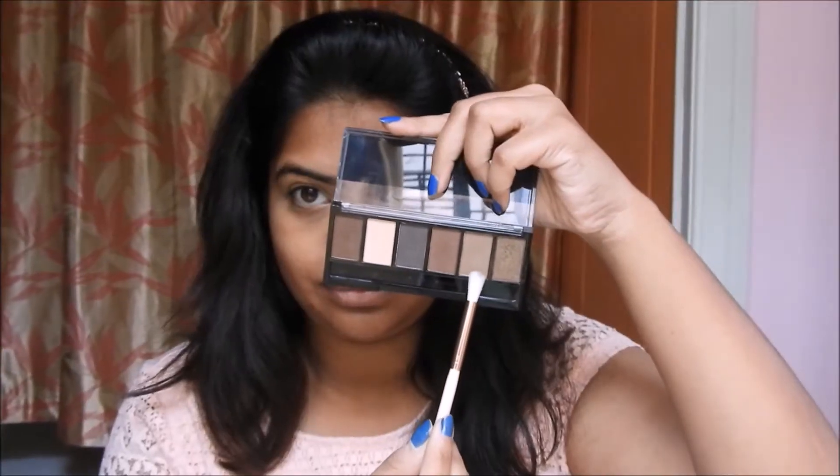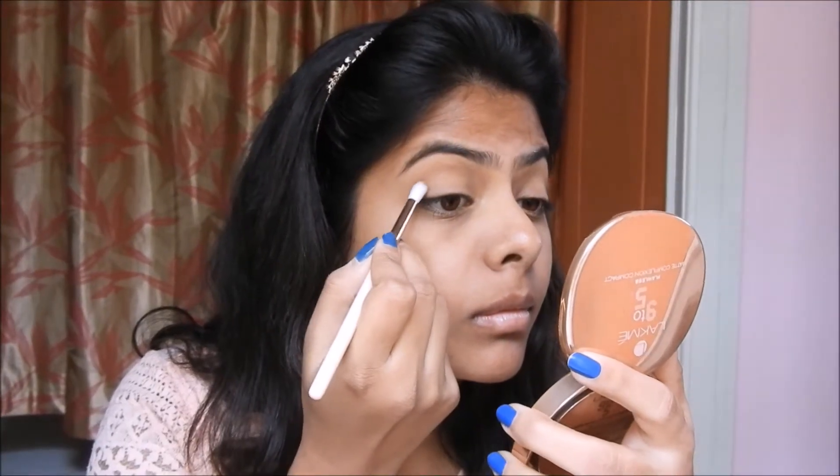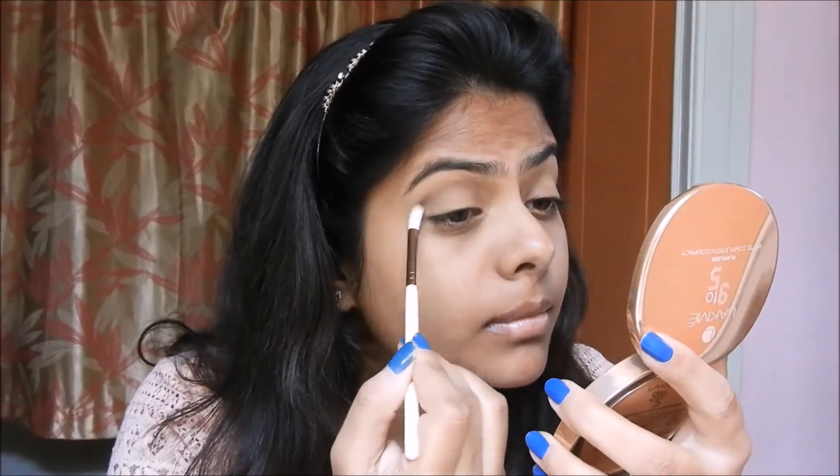I'm using this Miss Claire translucent powder to set my concealer in place. Then from the Sivana Colors brown palette, I'm picking up a very light brown shade on a small blending brush and applying it in the crease just to define it.